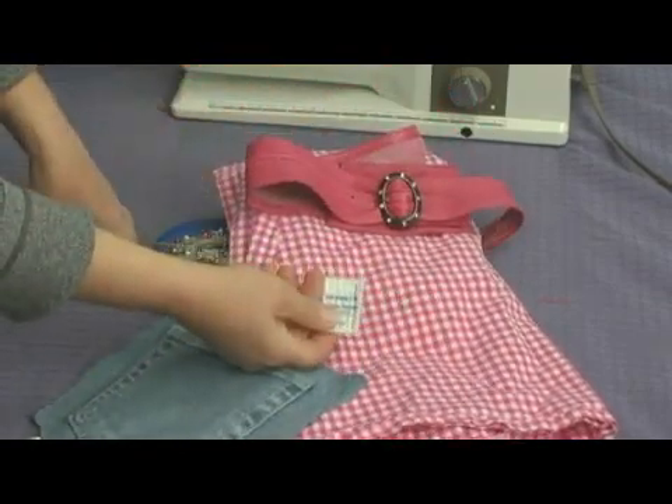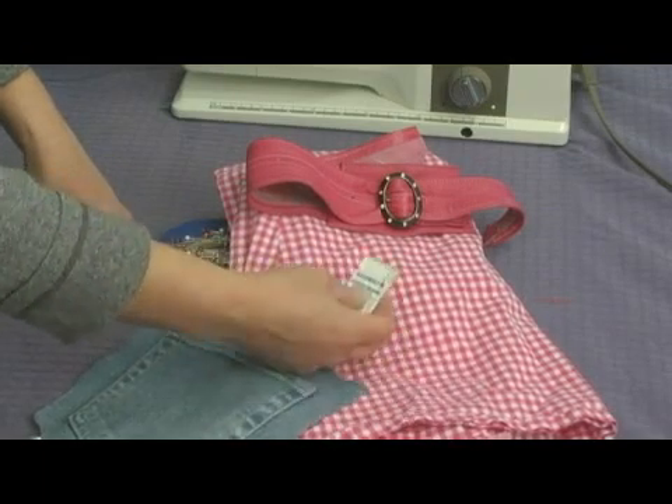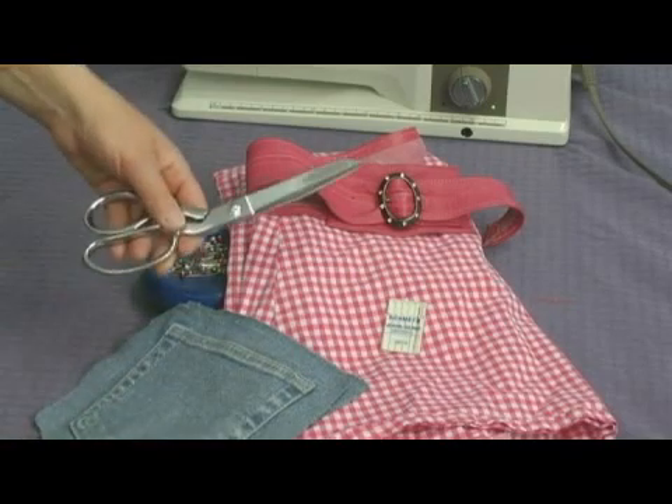You'll need some heavy duty sewing needles for your sewing machine. This is a denim and jeans needle, and you'll need some pins and some good sharp scissors.